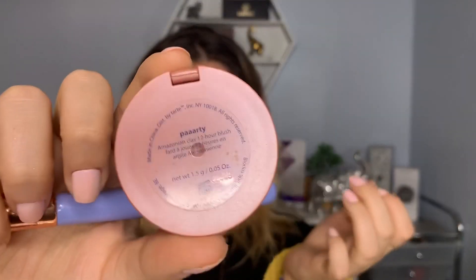For blush I'm going to use the Tarte Amazonian Clay Blush in the shade Party, and this brush is a Luxie 660. I feel like I might have gotten it back in the day from an Ipsy bag. I start on the apple of my cheek and then I just brush it up.